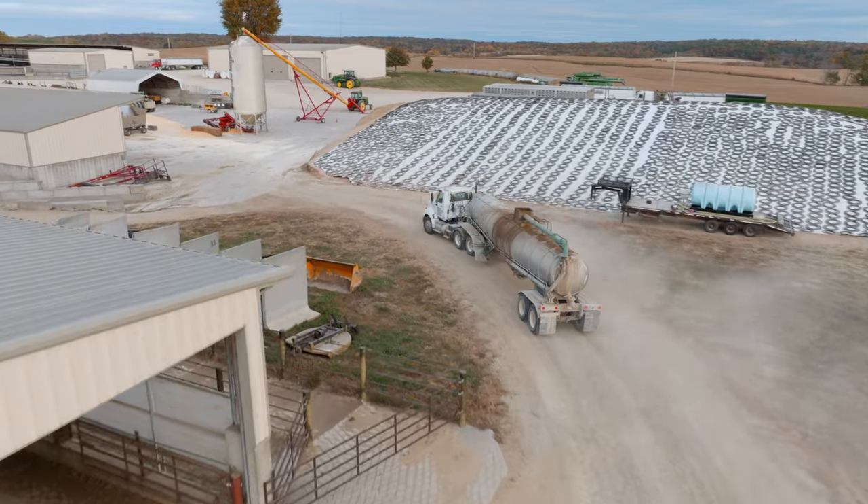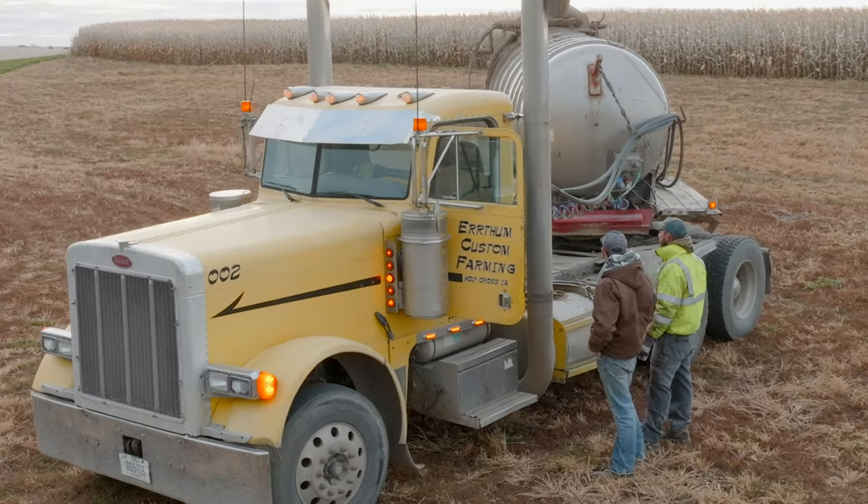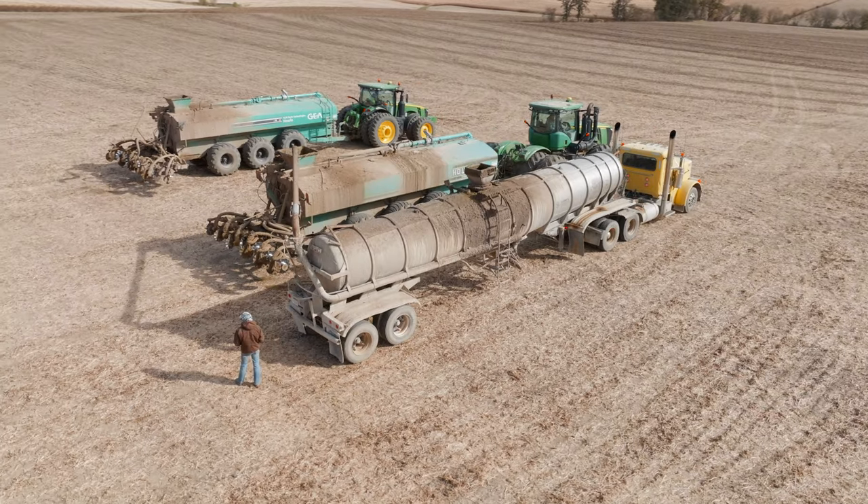When we were finished pumping, we got down to six inches with really no agitation. In my older barn on one end, you could see 16 inches. When you get six inches compared to 16, it's all about the space you've gained for the next year.